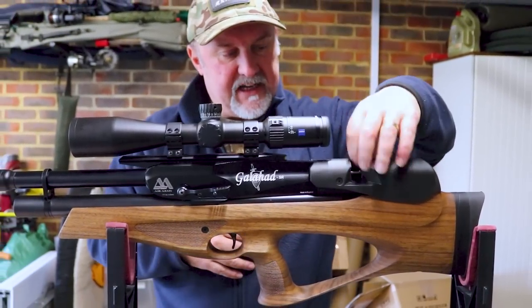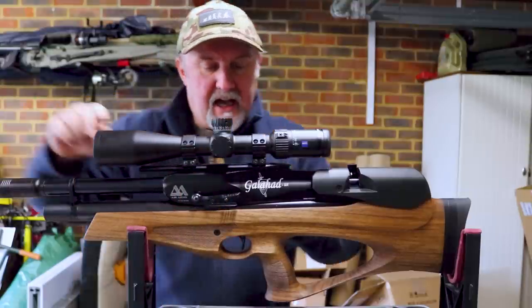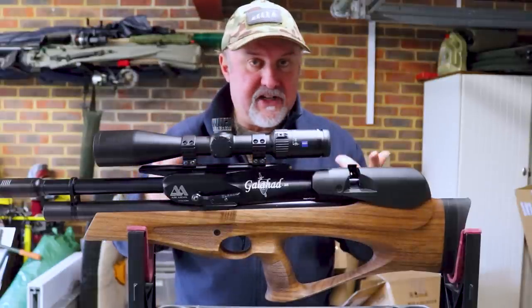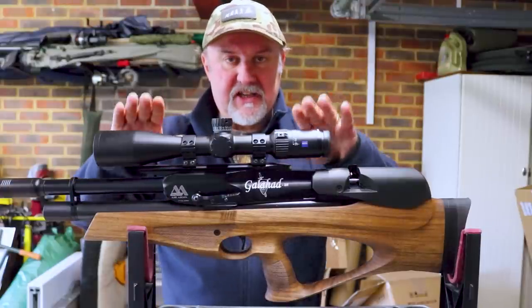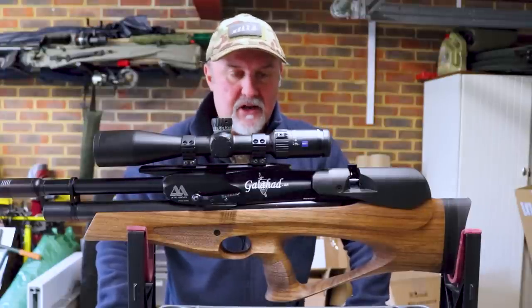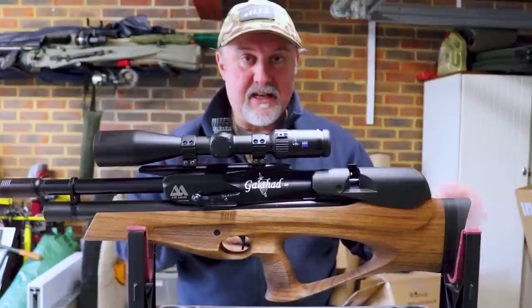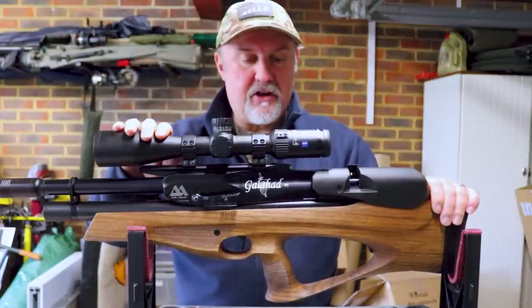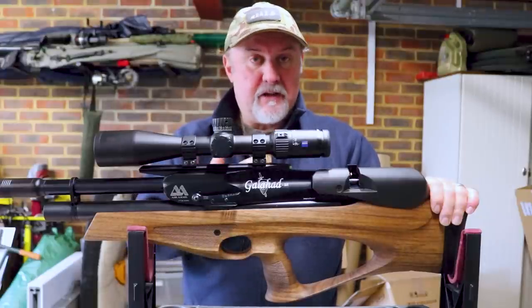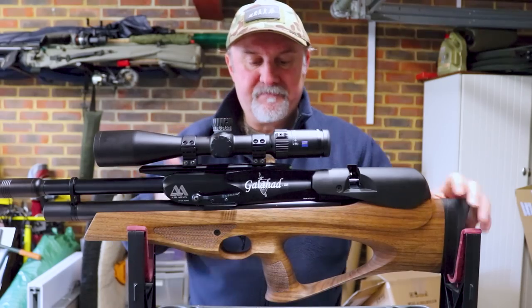The magazine goes into this little port here. Forward of that you have a raised scope rail that's nice and long, so you've got plenty of room to fit a scope. You can specify either a dovetail rail or a picatinny rail when you buy this new. This is the dovetail rail, and on top I've got a Zeiss Conquest V4 scope. I reviewed this scope a little while ago and I really liked it. At 1,100 or 1,200 pounds it's probably not a scope you'd buy for a 12 foot-pound rifle, but if you're shooting FAC over longer distances this is really worth a look.